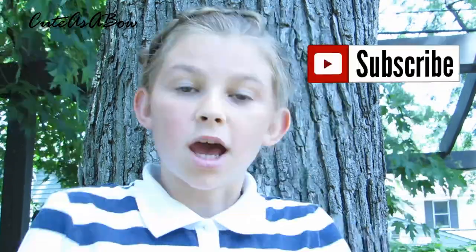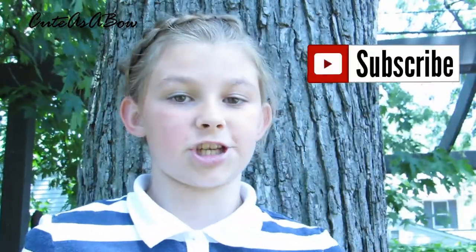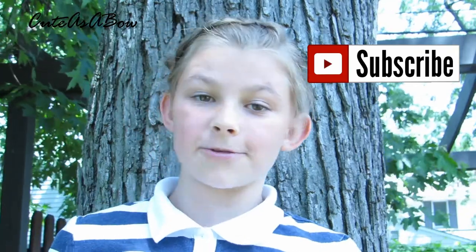Hope you enjoyed the tutorial on the Dutch braid into a messy bun. Click the subscribe button in the corner to be subscribed to my channel for a new tutorial every Wednesday. Also, like this video and check out my other tutorials. I will see you later.